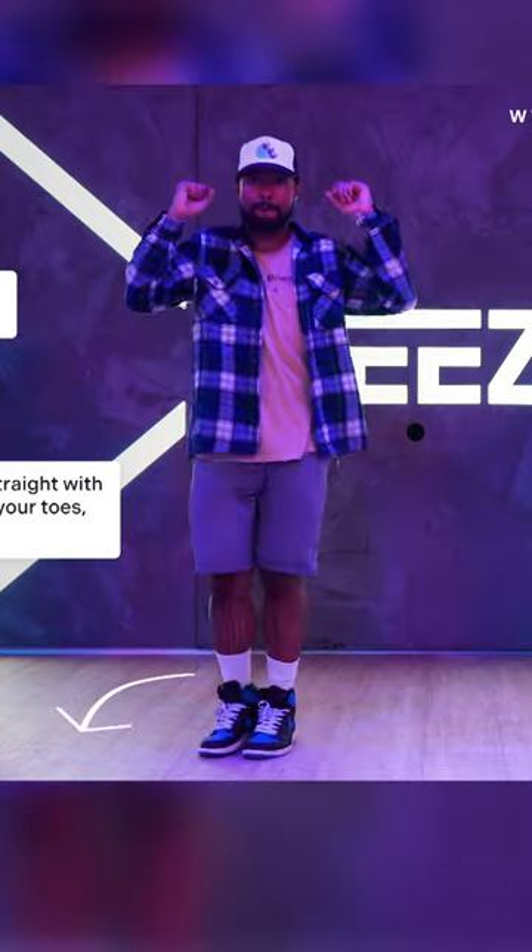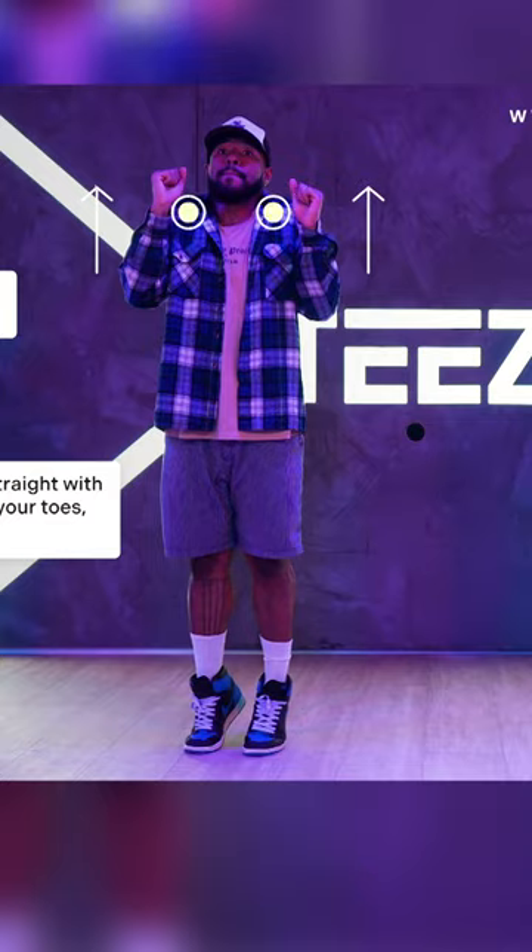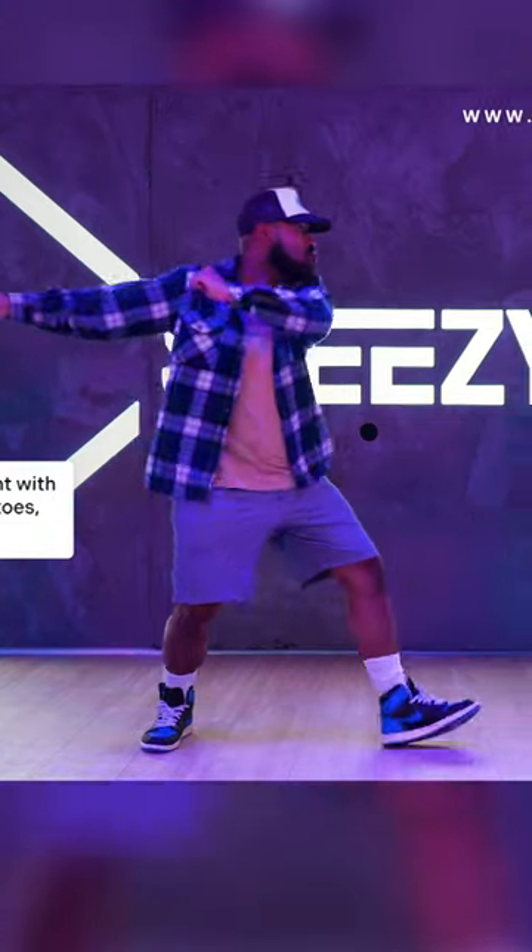When both feet meet, stand straight with both arms up to your shoulders. You should have a slight lift on your toes as with your shoulders. Then repeat the whole process to the other side.